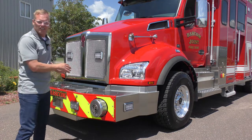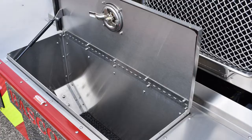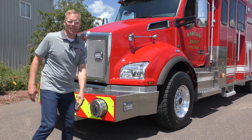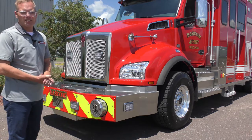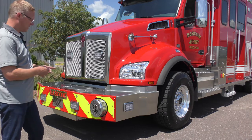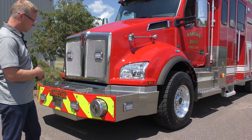Up front we have an extended stainless steel front bumper with a large trash line hose well in the front. We have the Q siren recessed into the front bumper — they actually took this off an old engine, and we just charged them the install fee, so they saved a couple grand right there by putting in a Q siren they haven't changed since the 1800s probably, so might as well use it again.